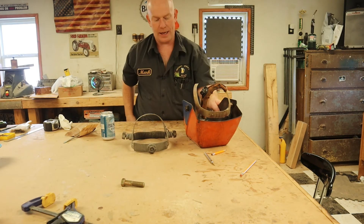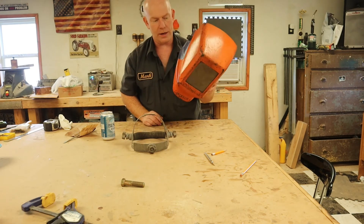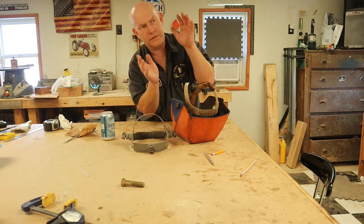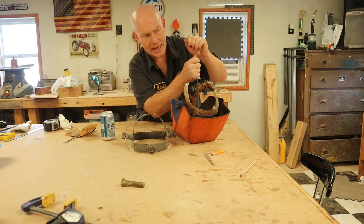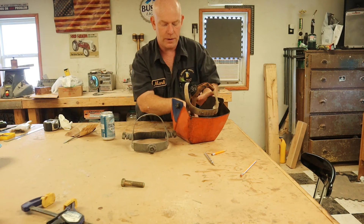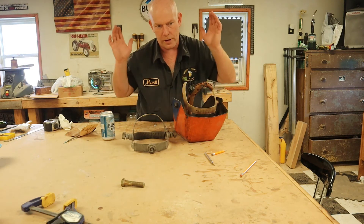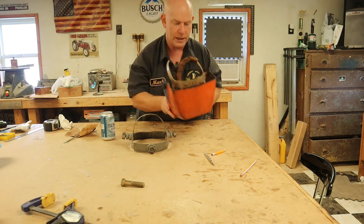I like these old-school big-viewfinder helmets. When you're stuffed into an area and you have to weld somewhere you can't turn your head to see, if you've got one of those little narrow viewfinders you can't see what you're welding. But with this great big screen you can see all over the place even when your head is jammed in. These are the best helmets in the world.